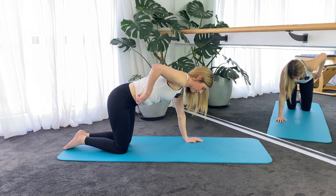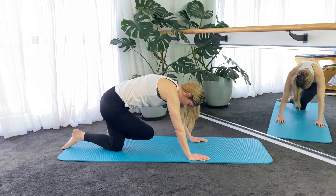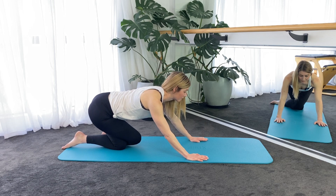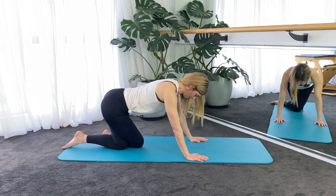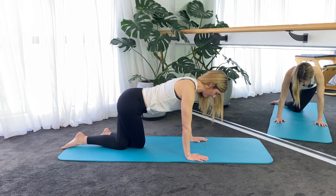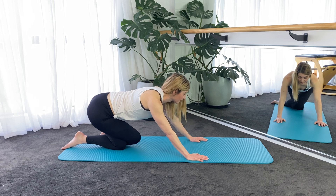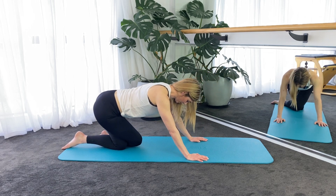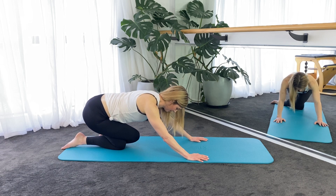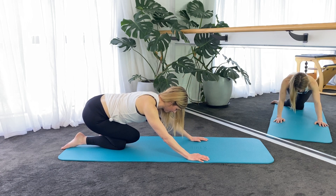Come back onto all fours. Now here, we're going to cross one leg in front of the other and sit back with a flat back, sit back towards the heels. Inhale, come forward; exhale, sit back. So we're stretching deep into the hip — the external rotators around the left hip, because I've crossed the right leg over the left. When you sit back, you don't want to round the back on this one, you want to keep the back flat. Let's do two more. Sit all the way back as far as you can.